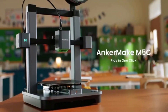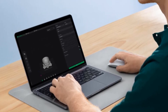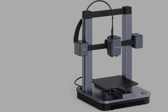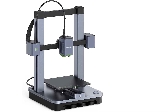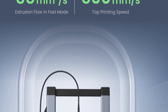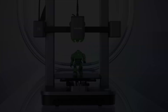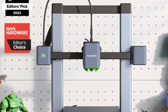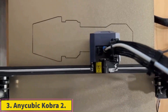Number of extruders: 1. Frame design: Closed. Maximum build area: 9.3 x 9.2 x 9.8 inches. Top print resolution: 50 microns. Primary interfaces: Wi-Fi, Bluetooth, USB Type-C. Dimensions: 18.9 x 18.9 x 14.7 inches.